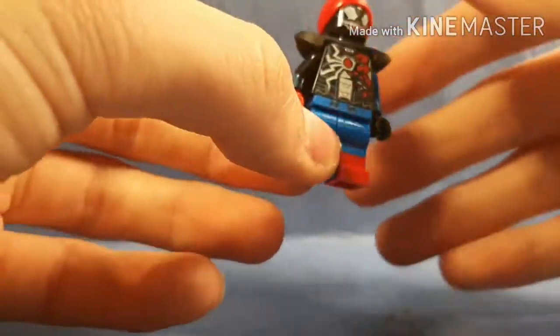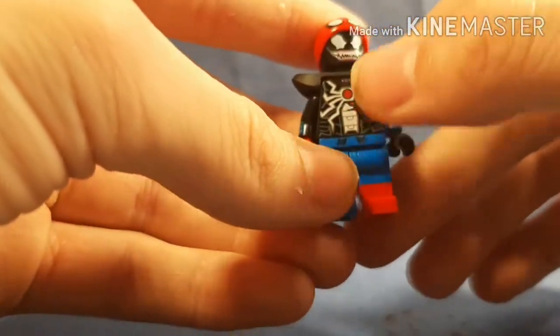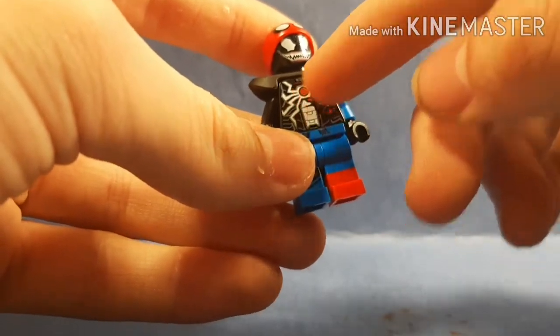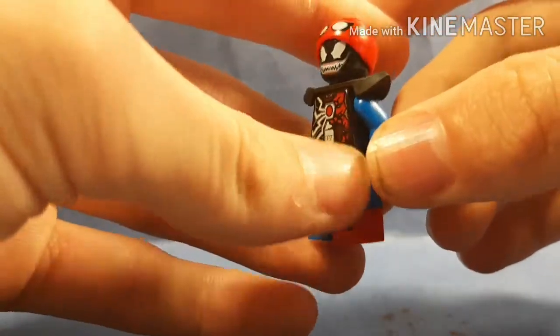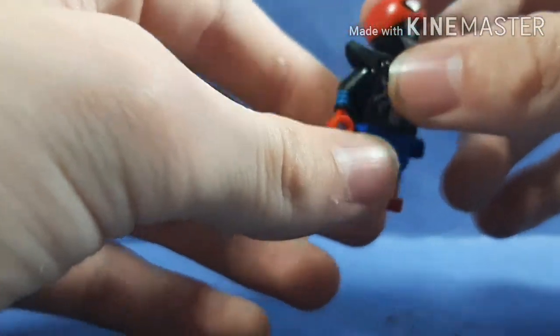Other than that, I just wanted to show this off and show you how to build it if you want. What I did is I used this Iron Venom torso, which I think looks like the Venom kind of take — I know it's for Iron Man, but it kind of looks like Spider-Man too. So I just put a blue arm on this side, and on this side, since Venom has taken over Spider-Man...